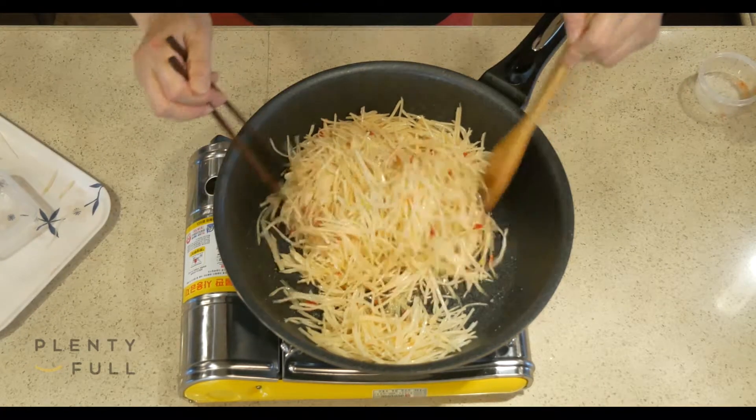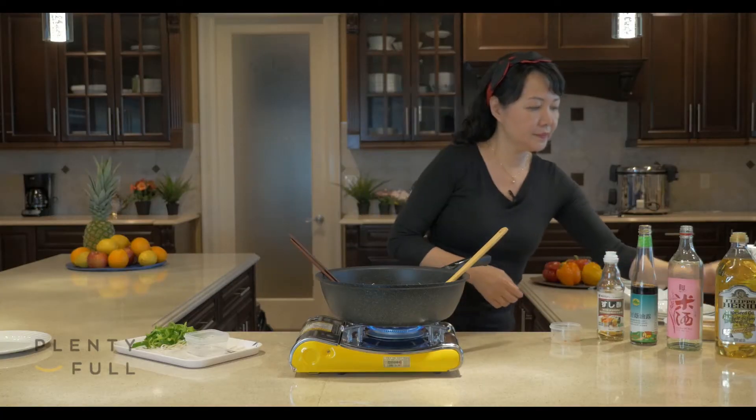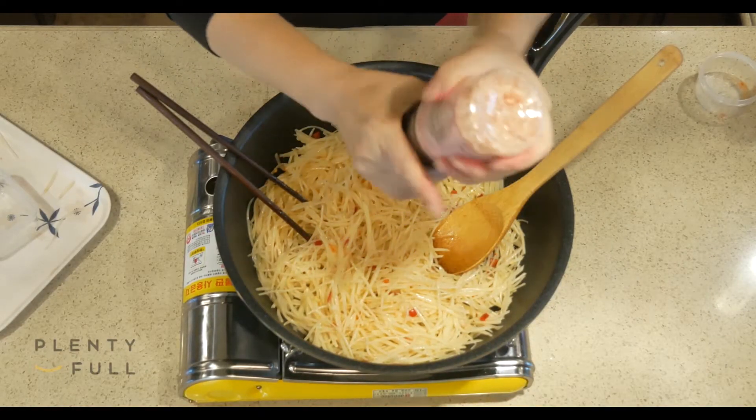Now we can add some salt. I use Himalayan pink salt — it is better than sea salt. Give it a try.